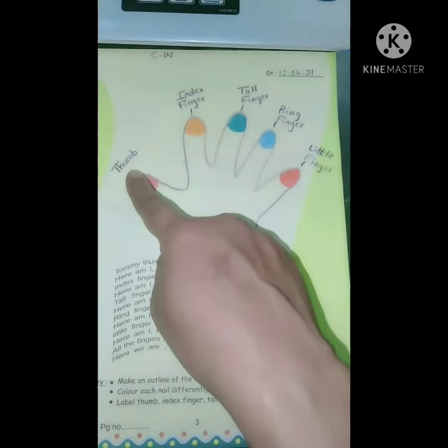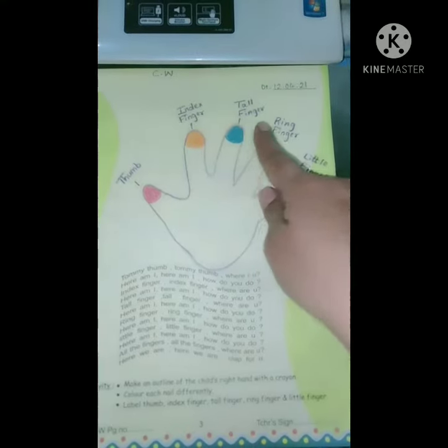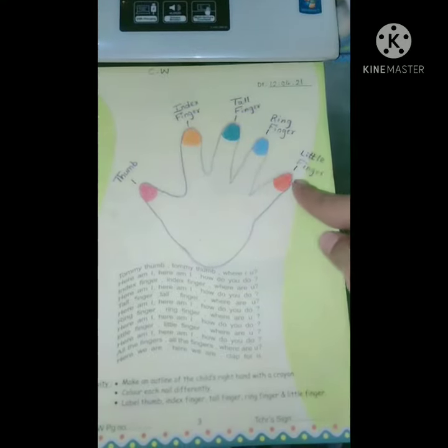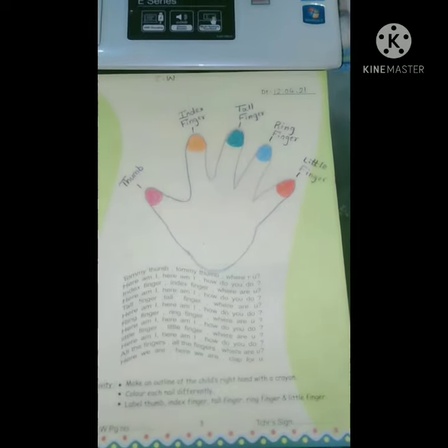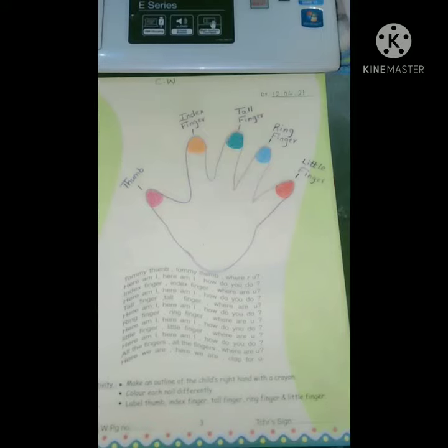And please label the thumb, index finger, tall finger, ring finger, and little finger. Complete the work. Bye bye, have a nice day.